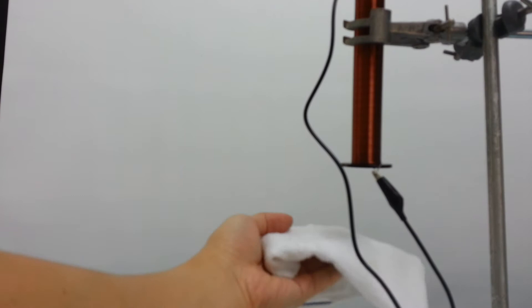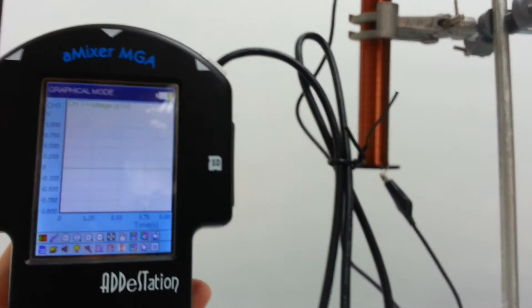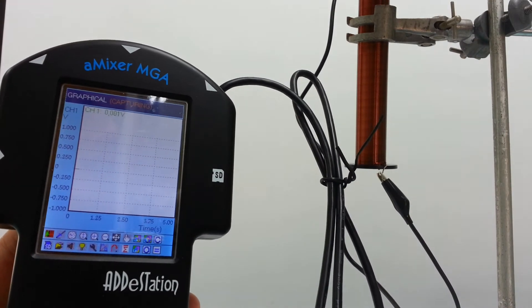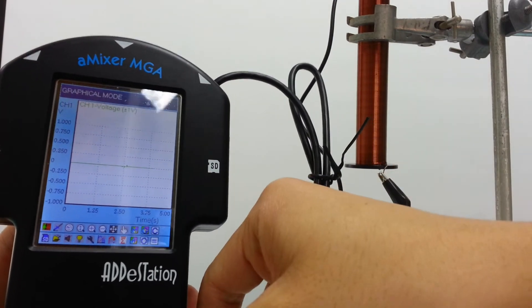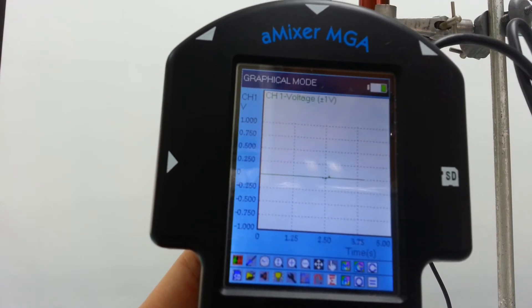That was too loud, so just use the piece of cloth — put it at the bottom. And we're going to start recording. As I start recording and I'm dropping in one, two, three. Can you see the small little peak here? It's too small to make any sense of it.